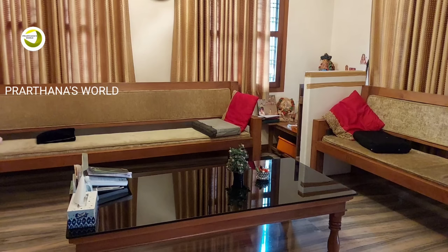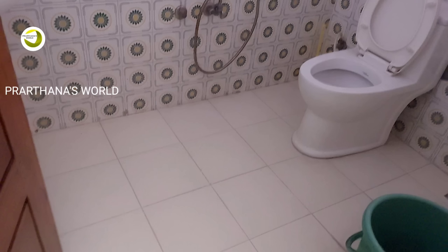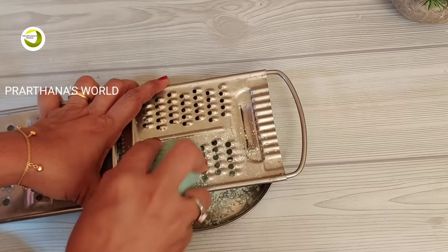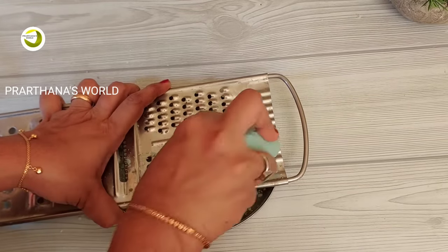If you are using this bathroom, we will use this. I will put a grater on the soap.